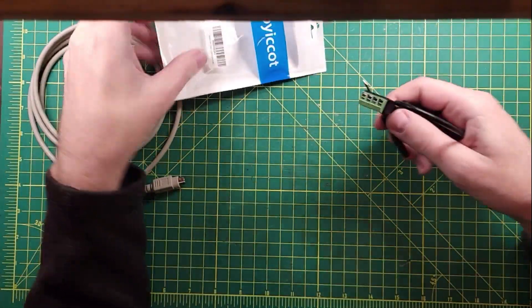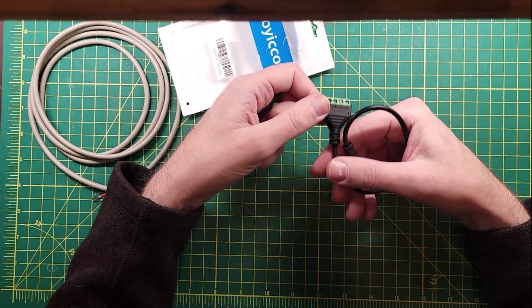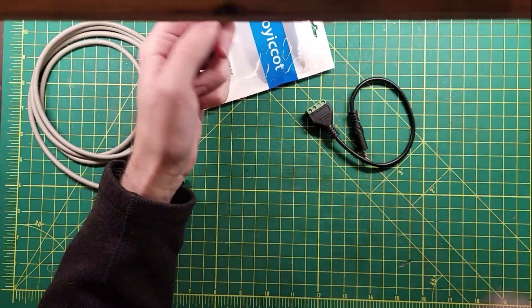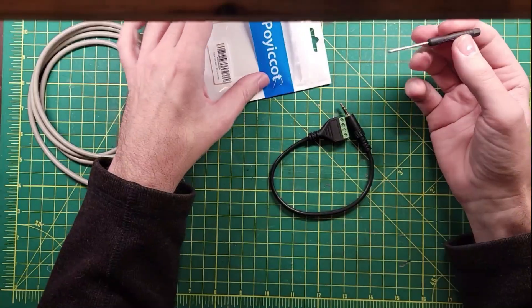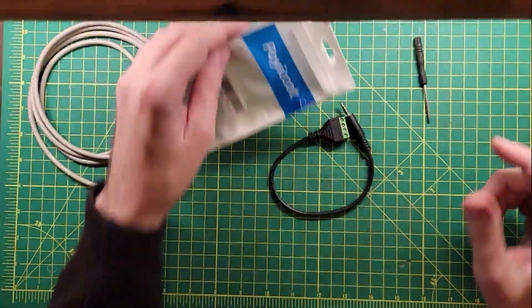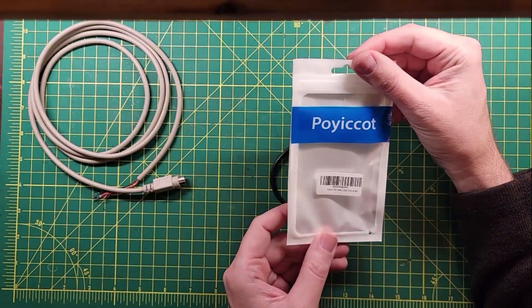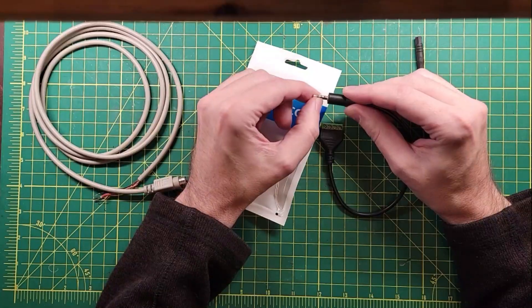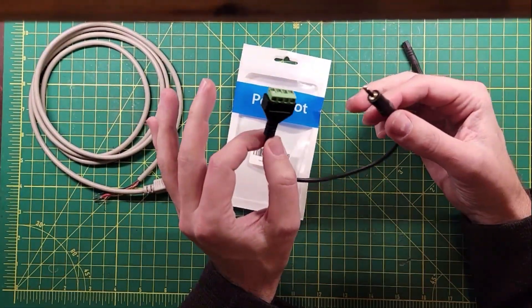So I ordered this cable and it came with this little screwdriver. Their Phillips head screws are inside there and they gave me a standard screwdriver — I guess they think that if you're capable enough of putting something like this together, you're not capable of owning a screwdriver. This is a 3.5 millimeter speaker cable, which is tip-ring-ring-sleeve, and it's broken out on the far end, so I'll be able to use this for quite a lot of projects.